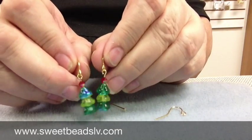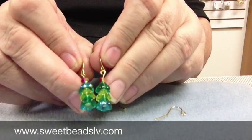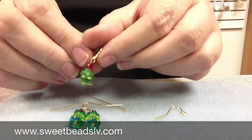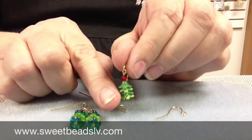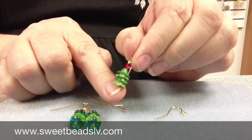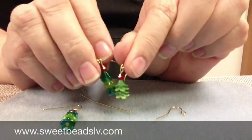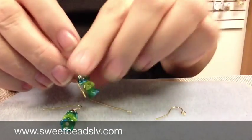Now if you can't find the 6x8mm bellflowers, which we have available at Sweet Beads, you can also use the smaller little lucite flowers that you can sometimes find around town. You do have to use more of them to get any length at all — you can see they're not quite as big — but you can use those as an acceptable substitute.